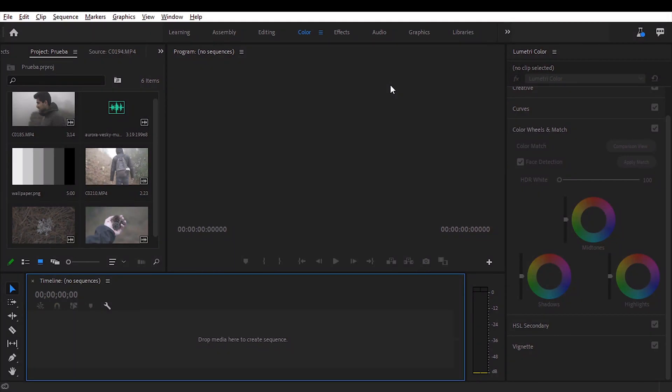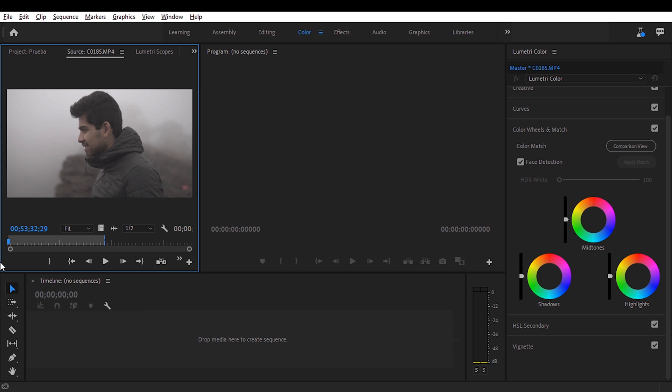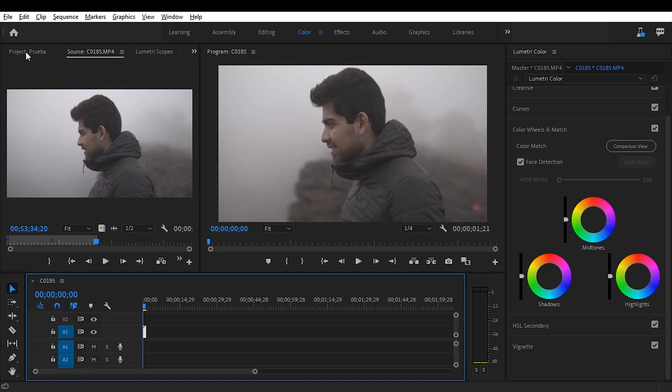Once in Premiere Pro, we open up a new project. I've selected the color workspace, so to the right we have the Lumetri Color tab where we can do all the color grading and adjustments. I've gone ahead and imported all the clips — you can do this by simply dragging them in or by pressing Ctrl+I on your keyboard. To start, I'm going to drag the clip onto the timeline. We can double-click it, and with I on the keyboard we can select an in point, and with O we can select an out point.